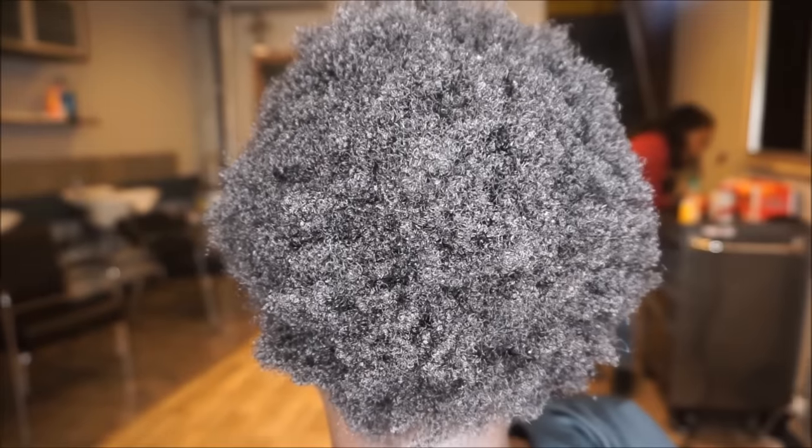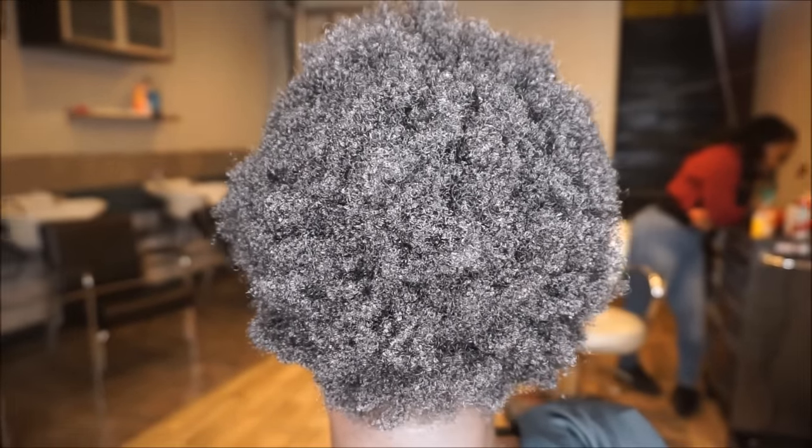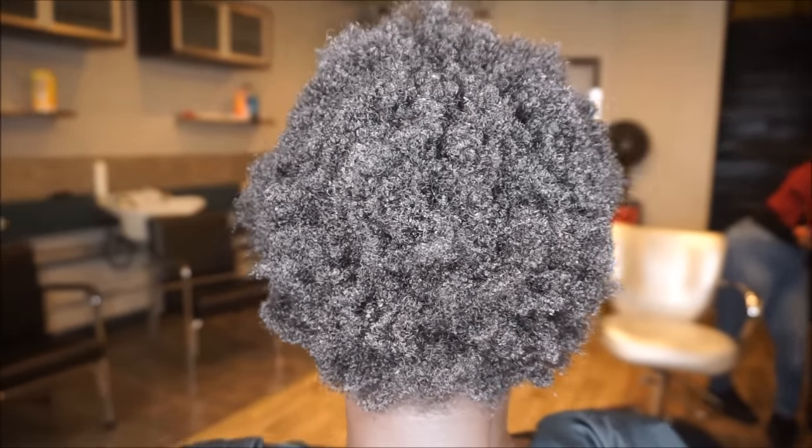She actually just got a big chop about seven months ago and I'm so impressed with how much her hair has grown. Let's go! I started by washing her hair with First Class to Morocco shampoo and conditioner.